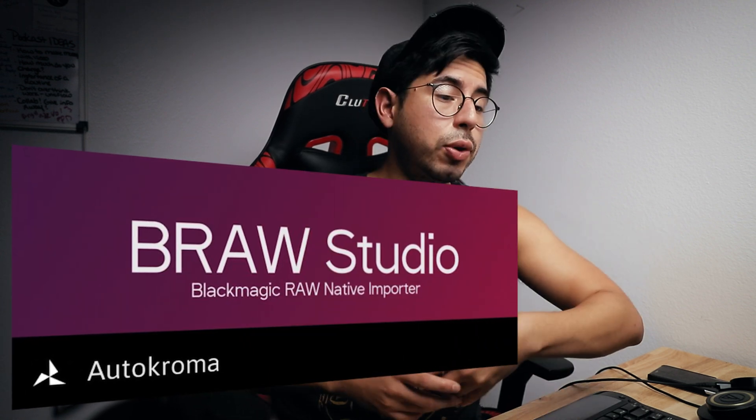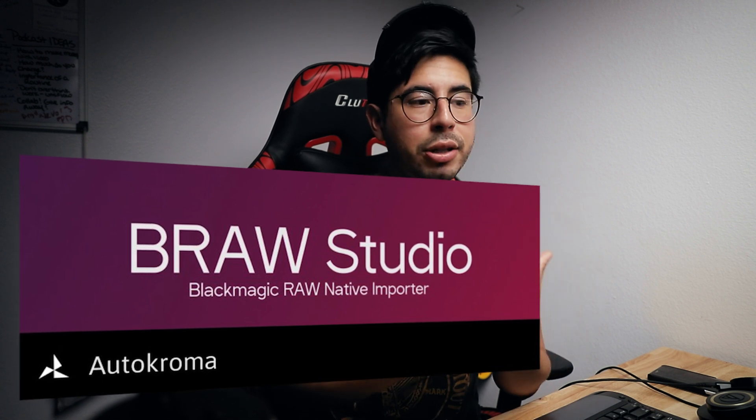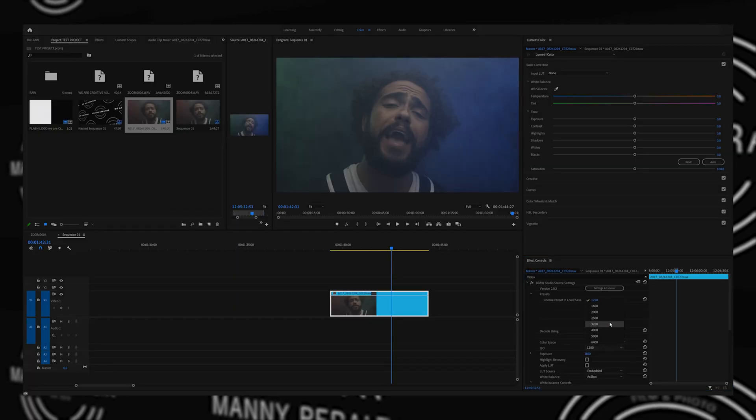In color grading Black Magic Raw footage, there are a couple things you might want to get. I have a plugin from a company called Auto Chroma, and what that does is allow Premiere Pro to read the Black Magic Raw footage that comes out of the camera. Black Magic Raw allows you to manipulate more values within the image itself.